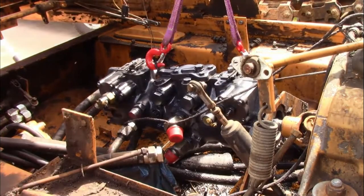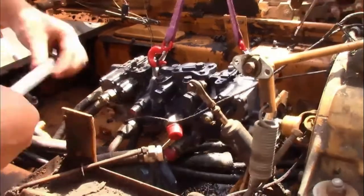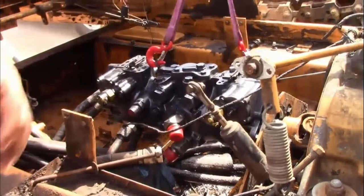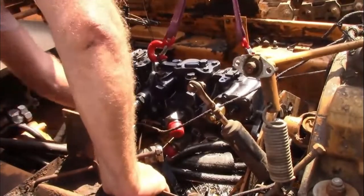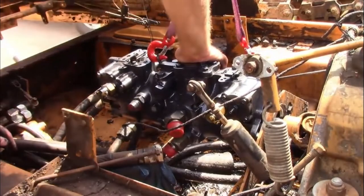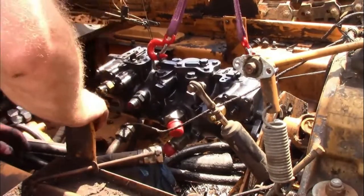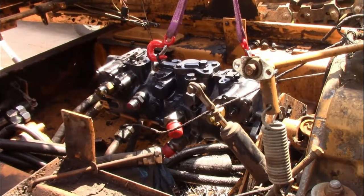We are running AW68 hydraulic fluid in this, and there's a debate over that. This is what the machine shop recommended for these machines and for this design style pump, because they say that what Case runs from the factory — 10W30 motor oil with the Case HCO additive — is just obsolete. The HCO additive is pretty much unavailable; we were able to get our hands on some but it was very difficult and we had to drive about two hours away just to get it.